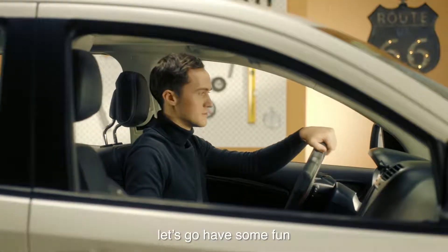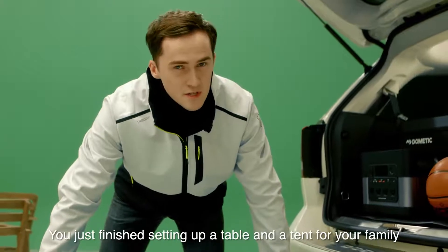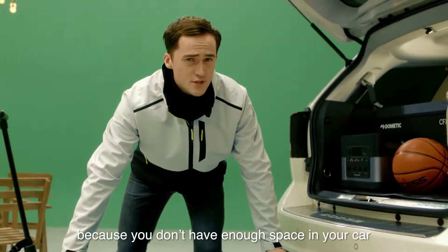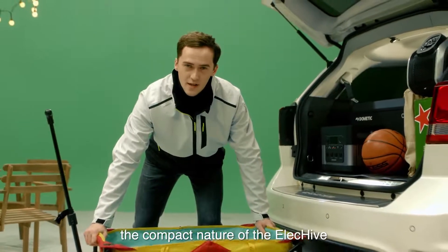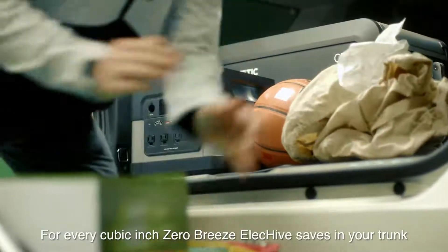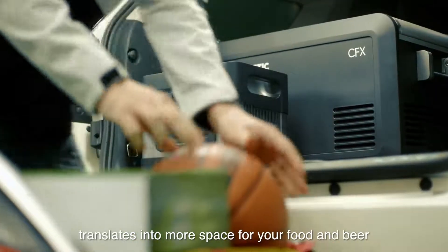Let's pretend you are at a typical campsite. You just finished setting up a table and a tent for your family, but you're a little upset because you don't have enough space in your car to store all the things you want to bring camping. But don't worry — the compact nature of the ElecHive means you will never have to compromise storage space. Every cubic inch the Zero Breeze ElecHive saves in your trunk translates into more space for your food and beer.